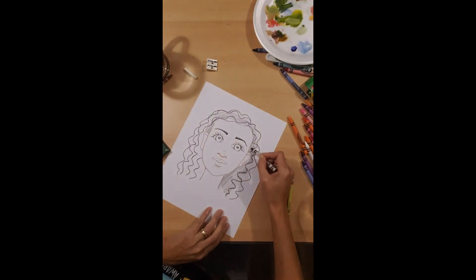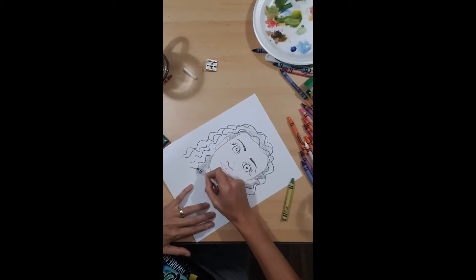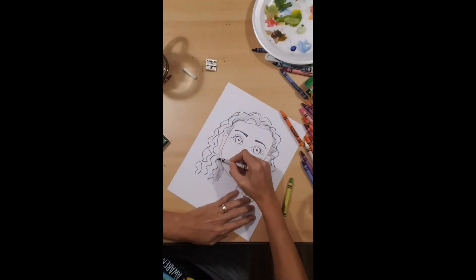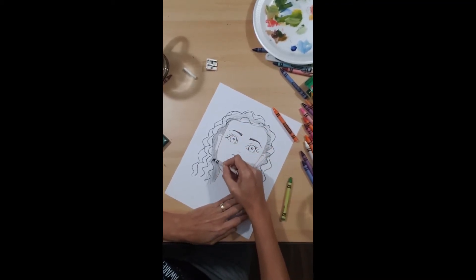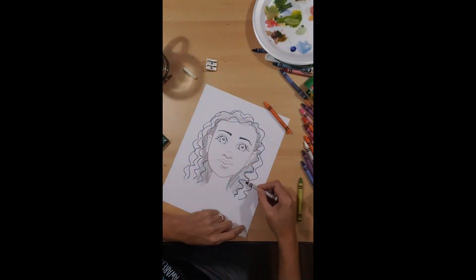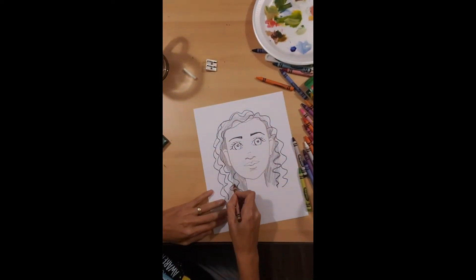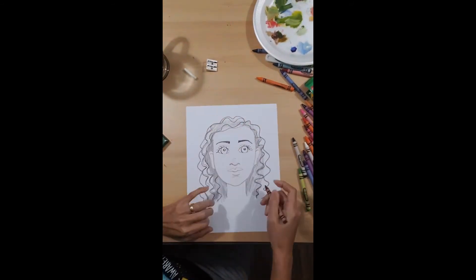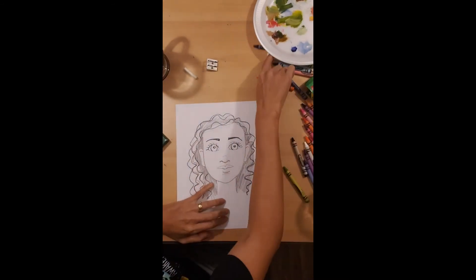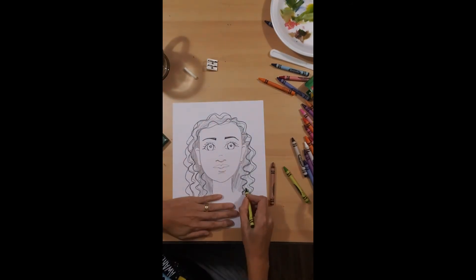You can also use more than one color — I'll show you. You can use your imagination. My favorite color is green, so why don't we put a green strand right here? But you can do whatever you want — it's your drawing.